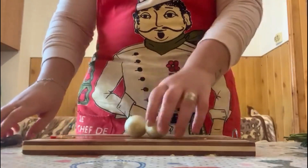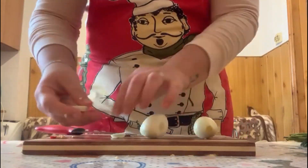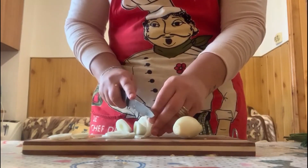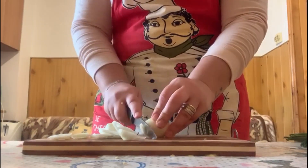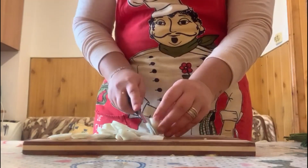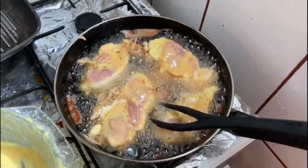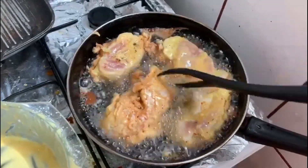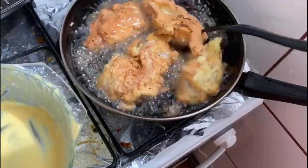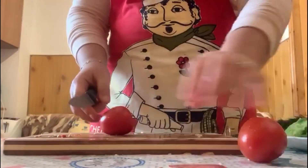Now the onions — you are going to chop them into onion rings. It's time to turn the chicken onto the other side. It's time to cut the tomatoes.